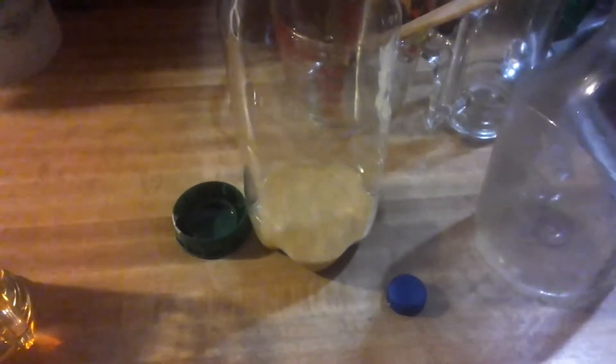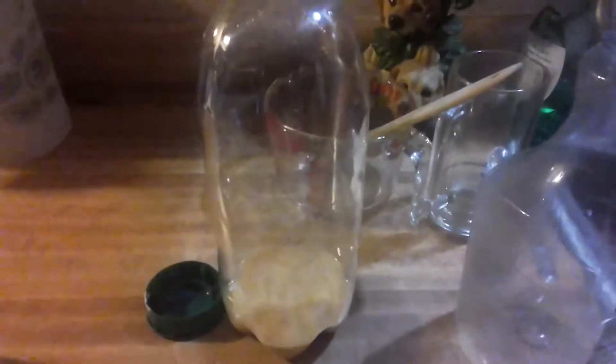Freeze distillation experiment — second freeze. I took the sediment off the bottom; I had beans and there was some apple cider left in it. I froze it, and all it did was turn to slush. So that tells me there's a lot of alcohol in here.